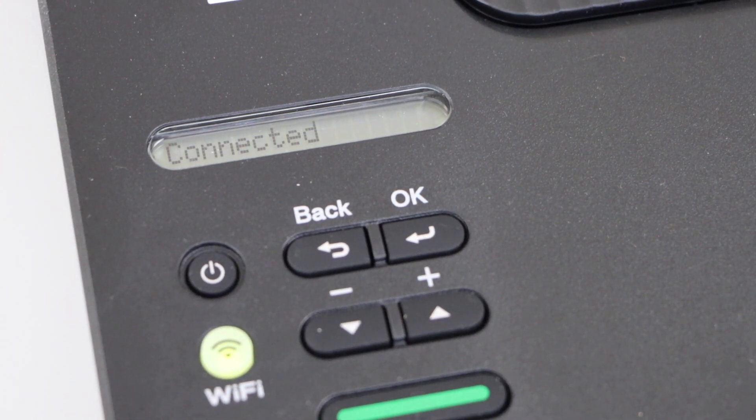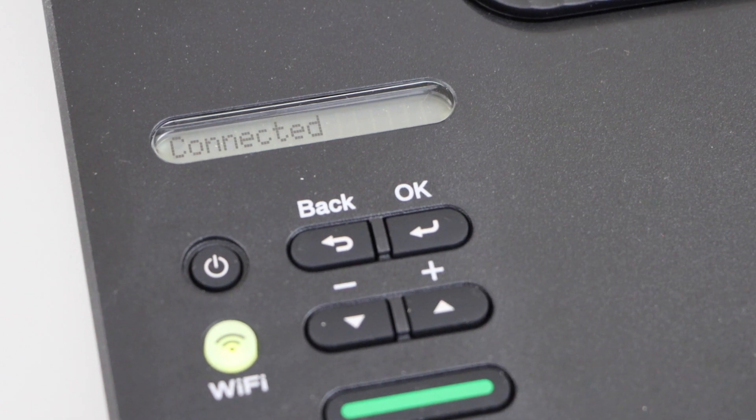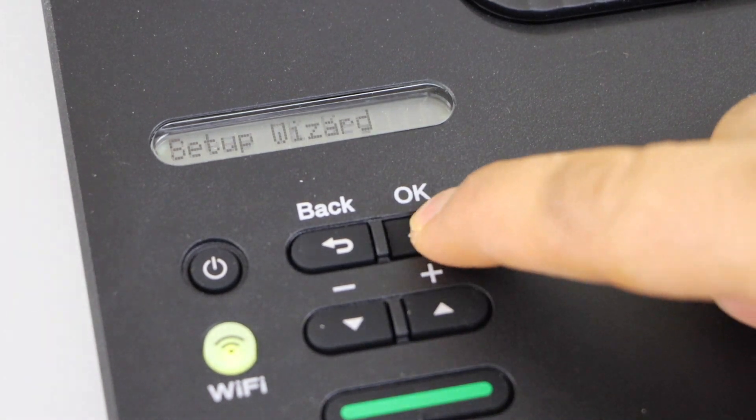Wait for the connection. It may take a few seconds or maybe a little bit longer — it depends on the strength of the wireless signal. The printer is connected to the Wi-Fi. Press OK.